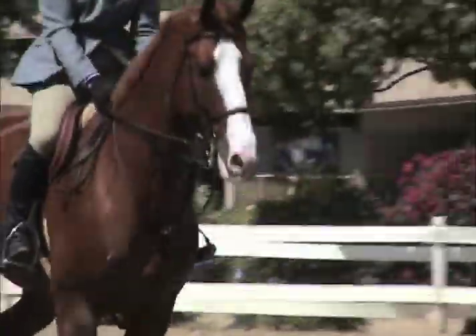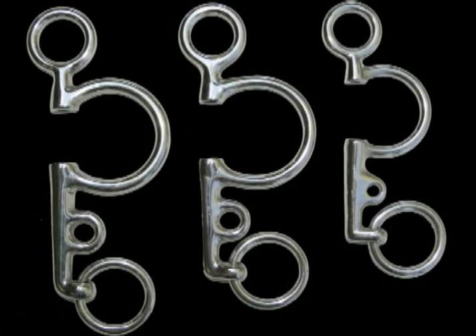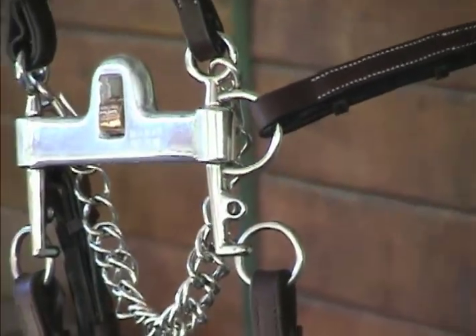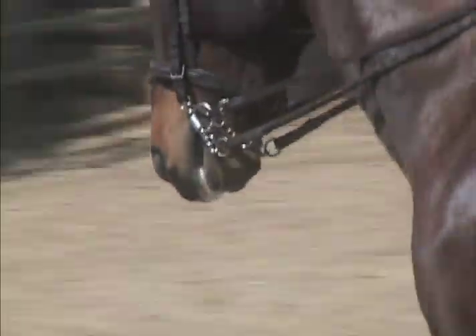When choosing a bit, the rider's skill level and the horse's training, disposition, and conformation should be considered. The cheek pieces are offered in five inch, four and a half inch, or four inch — which we call our Tom Thumb style. The overall size of the Tom Thumb cheek is much smaller. Varying degrees of leverage are provided; the longer the cheek, the more leverage.